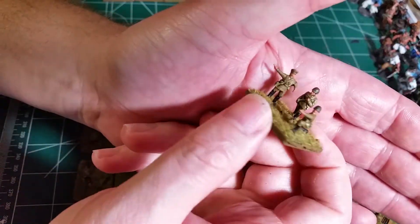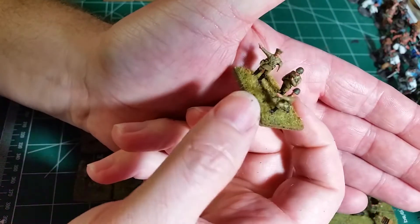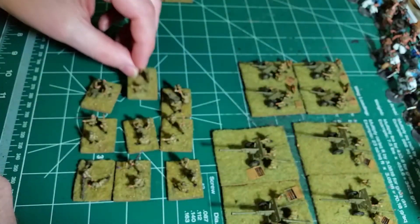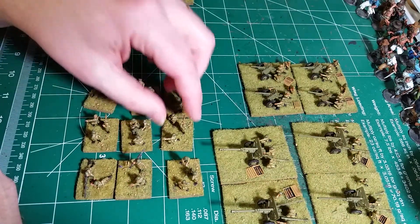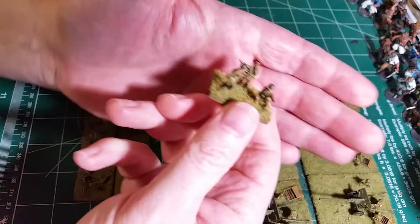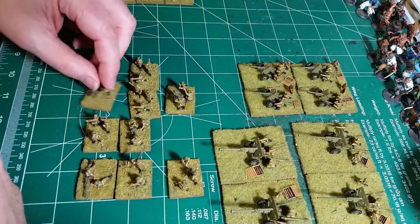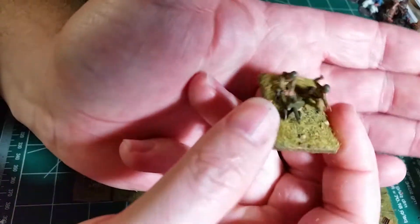Then we have some officers. These could be the observer teams or headquarters teams — they're identical to one another. And then we've got a Maxim machine gun.